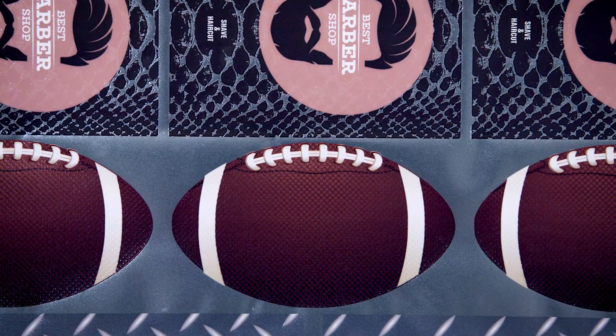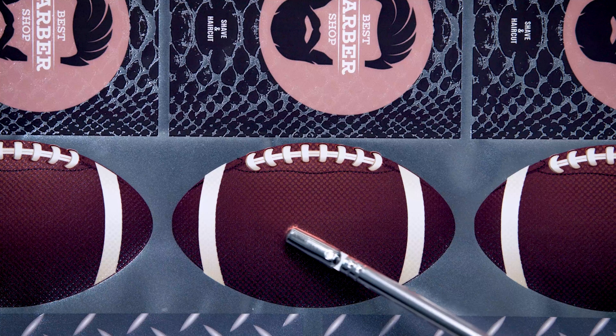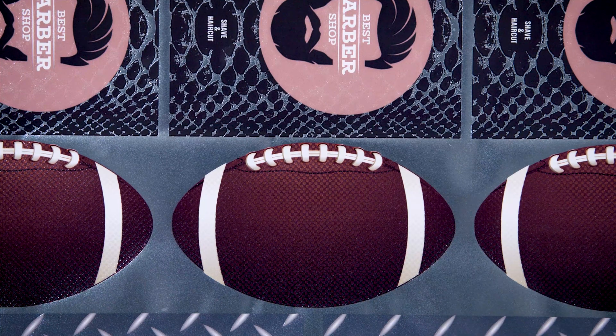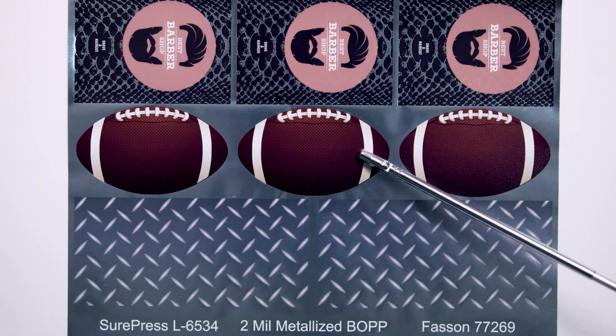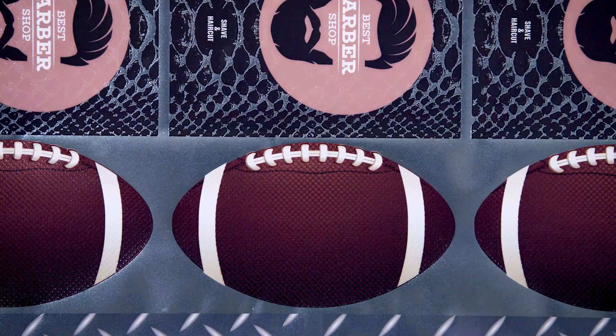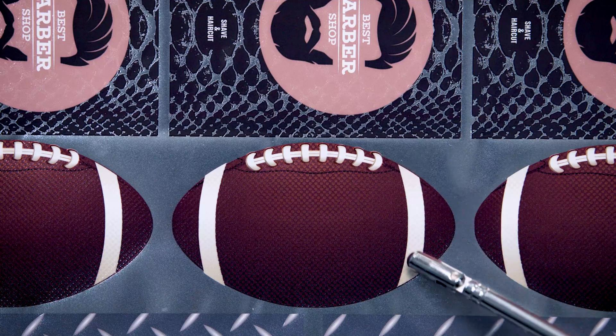Moving on to the image of the football, we can see digital varnish printed as matte and gloss over color ink without white ink below. This is a great example of how digital varnish can be used to create a tactile as well as an optical contrast. The laces and stripes of the football show off a similar effect printed over white ink.